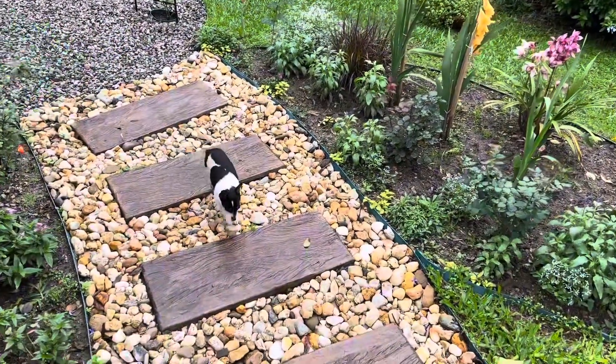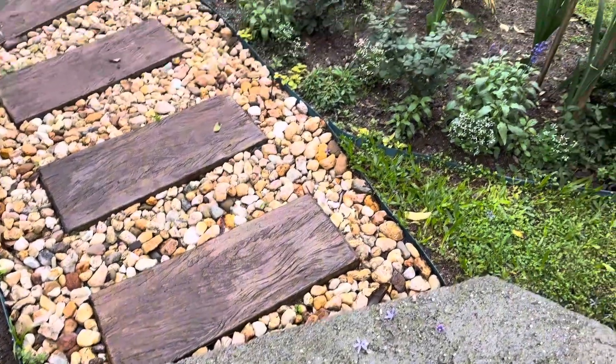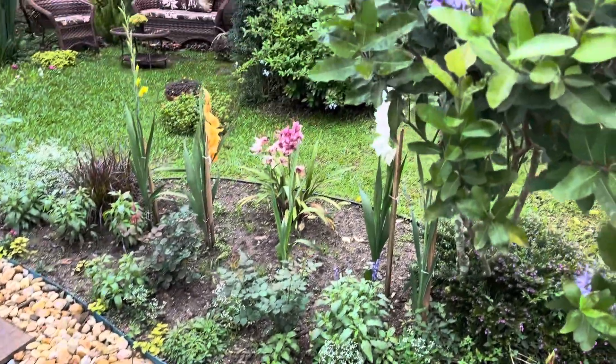E olha só quem tá chegando aqui — o meu amiguinho Flash, que tá sempre acompanhando quando eu tô filmando aqui o jardim.